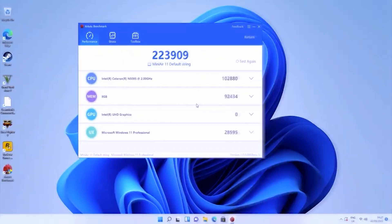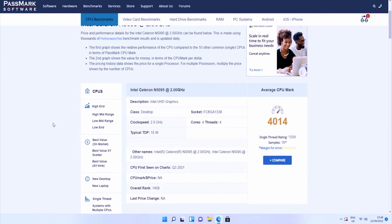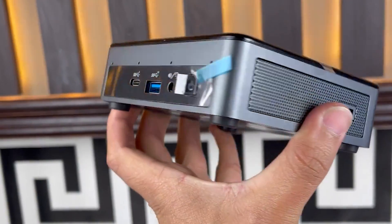I'm very impressed with how it performs. It's very snappy and responsive, and the 11th generation Celeron processor handles everything very smoothly. Overall I'm very impressed with the Geekko Mini PC Celeron 11th generation.